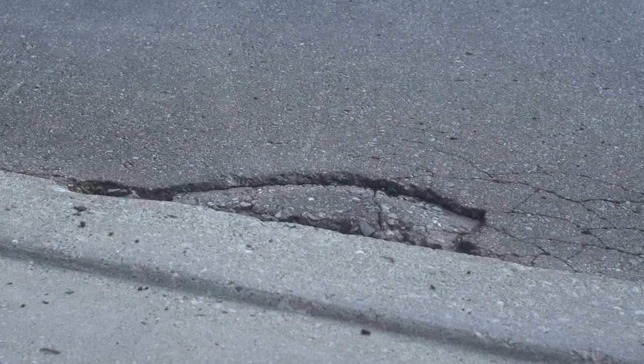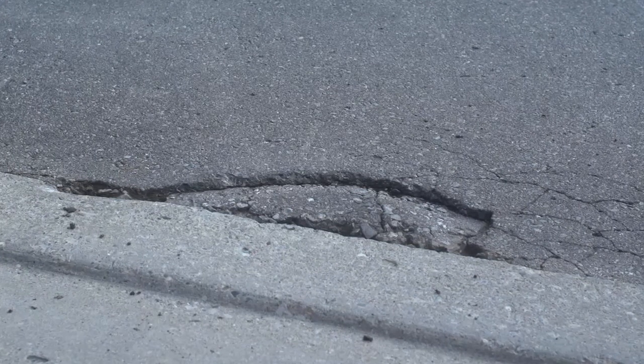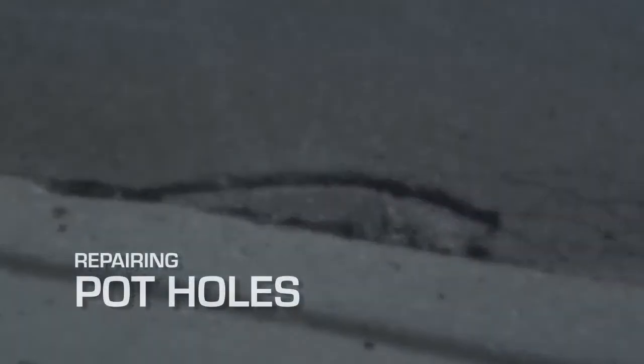Potholes begin as cracks that appear on your asphalt surface as a result of heat and stress from vehicle traffic. During cold weather, water freezes and expands in these cracks, eventually leaving behind a hole. This video demonstrates how to successfully repair any potholes that may appear on your asphalt driveway.